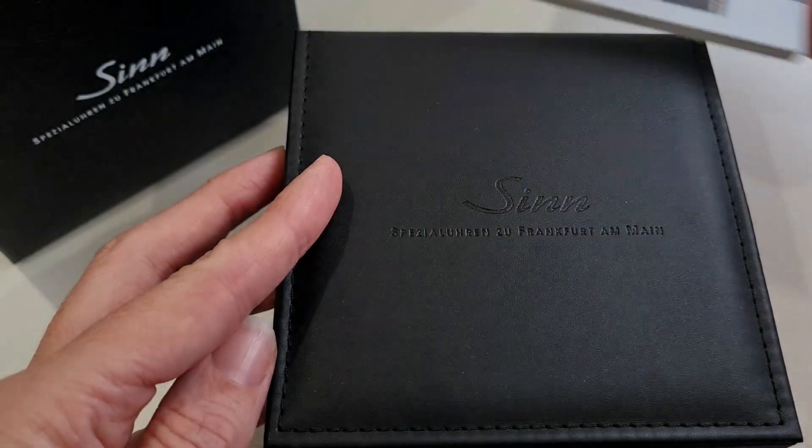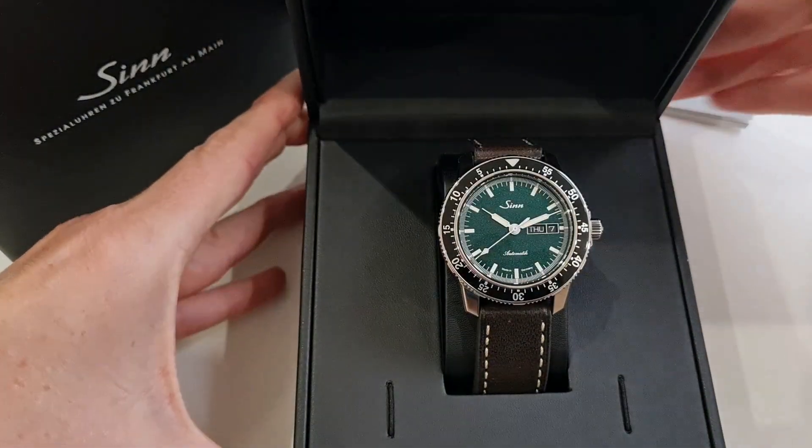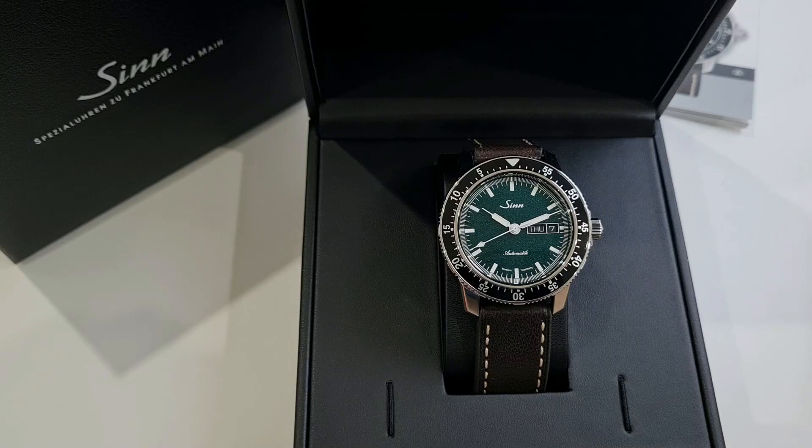Today we invite you to join us unpacking SYN's striking 104ST SAIMG model. This model delivers everything SYN fans love about the 104 or Indesys collection, but with the backdrop of a shimmering green metallic dial.